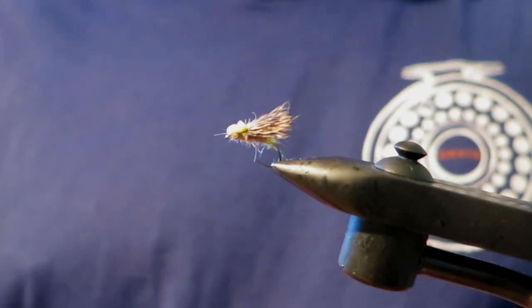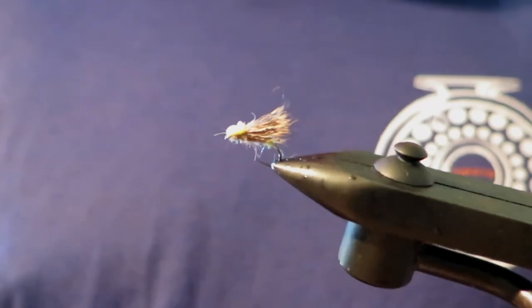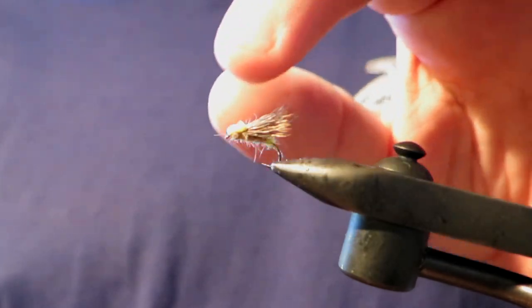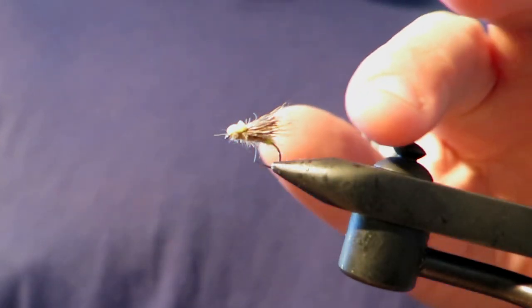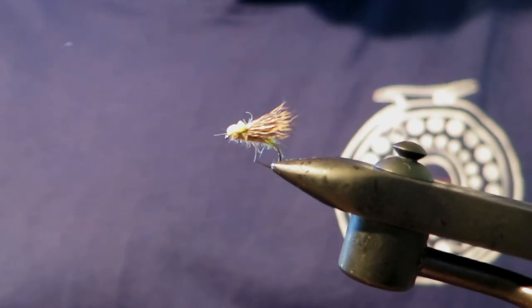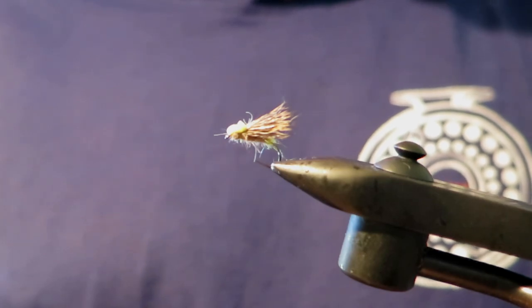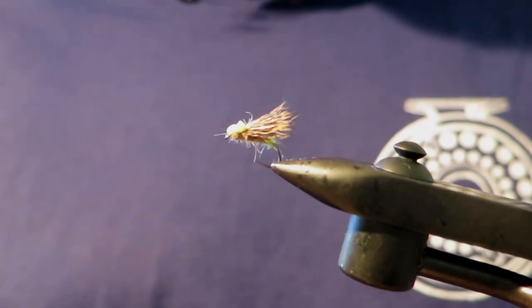And there you go — that is a balloon caddis, the one I like to fish. Really fun to fish, easy to see; it's got the foam there which also acts as a cider. It's got the deer hair so it floats really well. They eat it well — it's a great evening rise fly, really good to animate and kind of twitch around. Hope you enjoyed that and I'll see you next video.